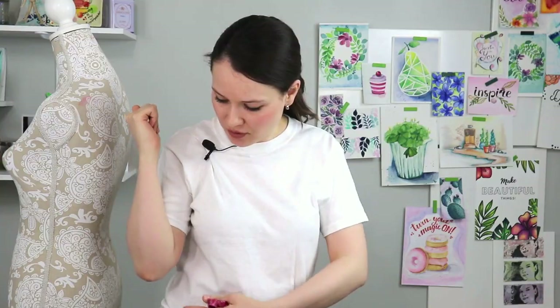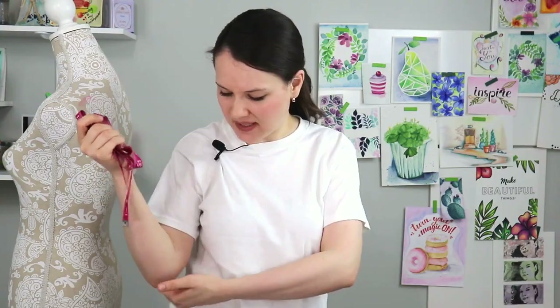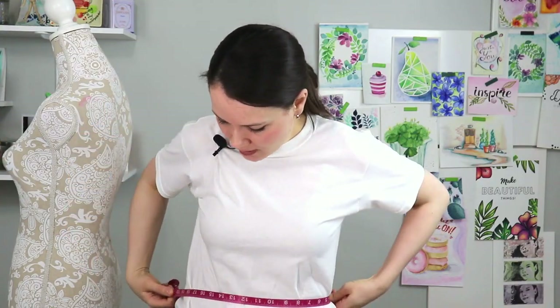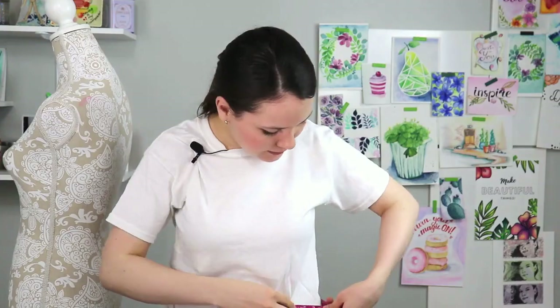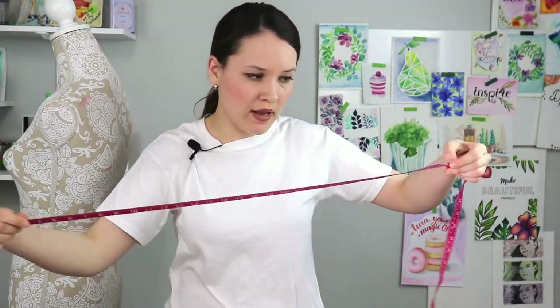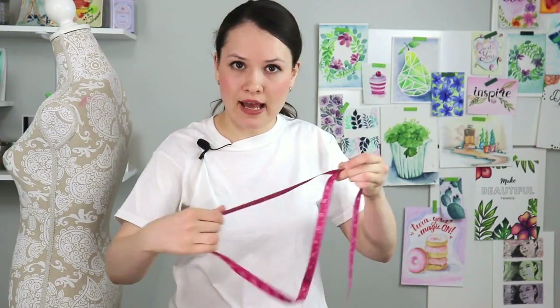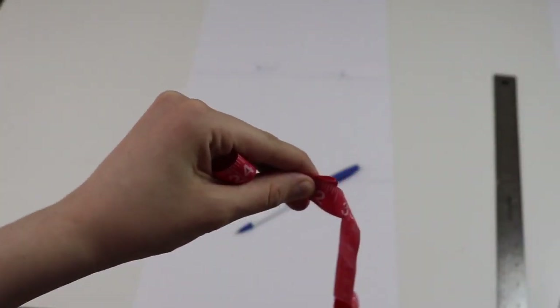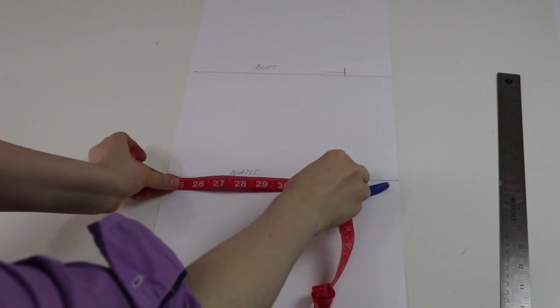The next measurement in our pattern is your waist measurement. Usually the waistline is the thinnest part of your midriff. However, I measure the waist where my elbow ends, because we've divided our whole length from the back of the neckline to your tailbone in three equal parts — that's usually where the second third ends. Take your measuring tape, put it around where your elbow ends, have your finger on your measurement, pull it away, fold it in half, and then fold it in half one more time. Quarter, because we measured all the way around. That goes on your waistline.